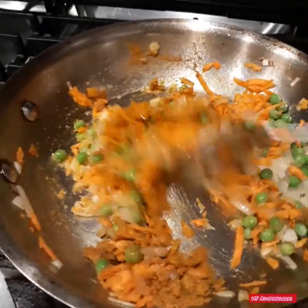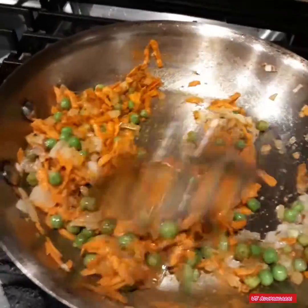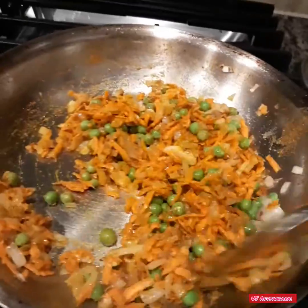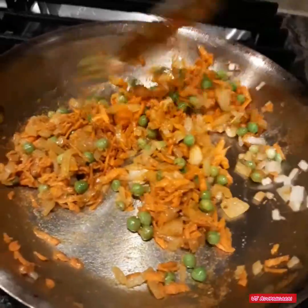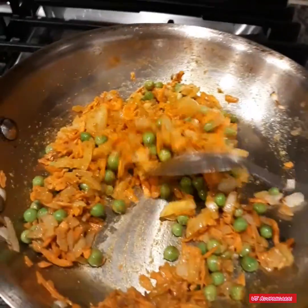We have to cook the garlic powder. You can cook the garlic powder. I am going to fry the carrot.